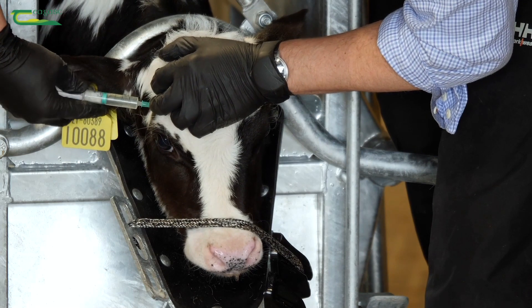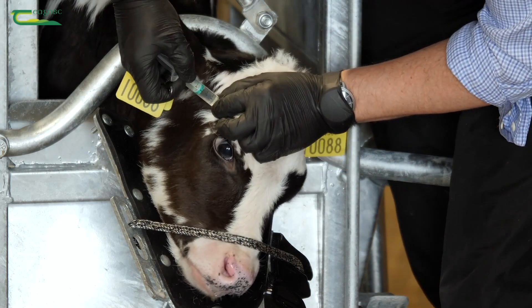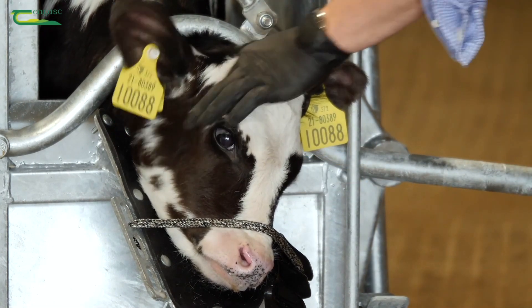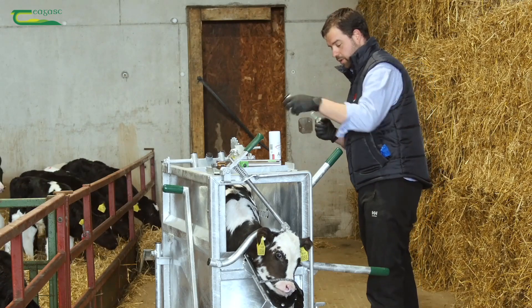Gently inject that. Now draw back on the plunger to make sure that there is no blood, and then you can gently inject this calf four to five mls. Now obviously that's only one side done, so you want to do the other side for de-budding both sides.